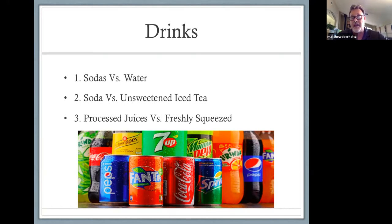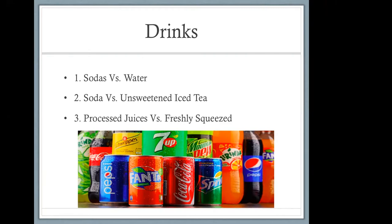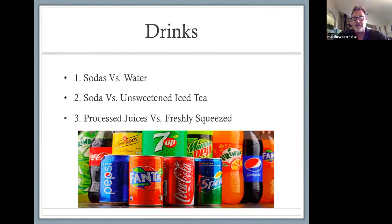I'm going to reiterate: this does not mean you can't enjoy these things — just do them in moderation. Don't drink the soda; drink water, unsweetened tea, or kombucha. Freshly squeezed orange juice is a whole other story from carton orange juice, which is high in processed sugar. All those drinks in that picture are terrible. Sugars are what our bodies store as fat — those are the things to avoid regularly.